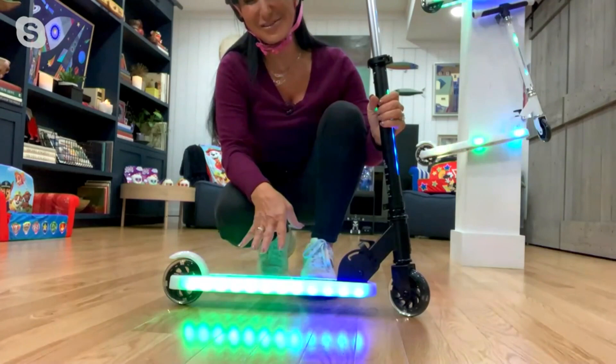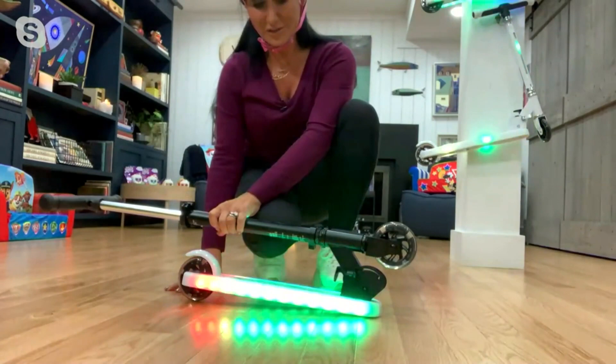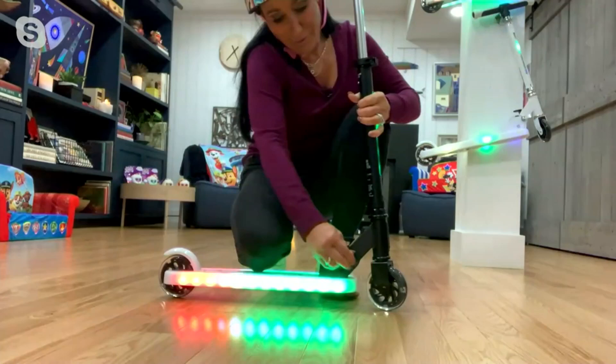We've got the brake here on the back, so that's great. It keeps them nice and sturdy. And just a couple of quick levers that are going to allow us to fold this flat and take it with us wherever we go — throw it into the car, bring it with you on the bus or the train.